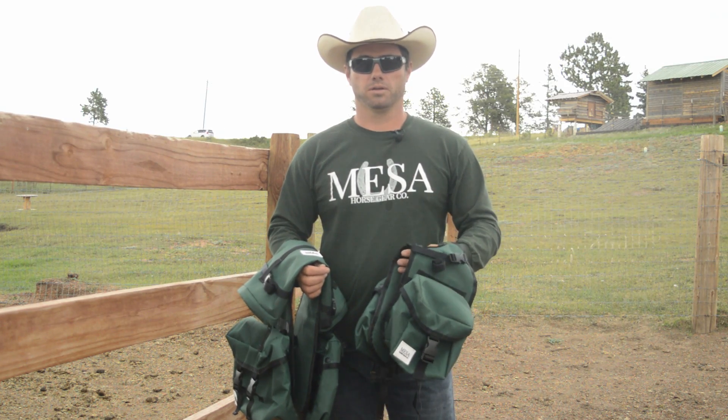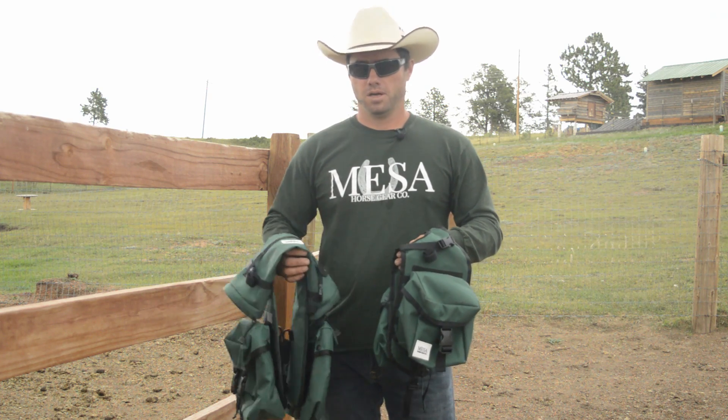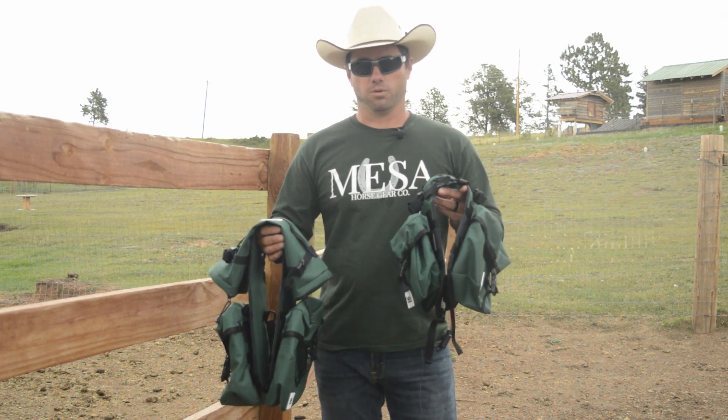Hey folks, Dane with Mesa Horse Gear. I'd like to thank you for checking us out. I want to do a quick video on our complete saddle horse set.